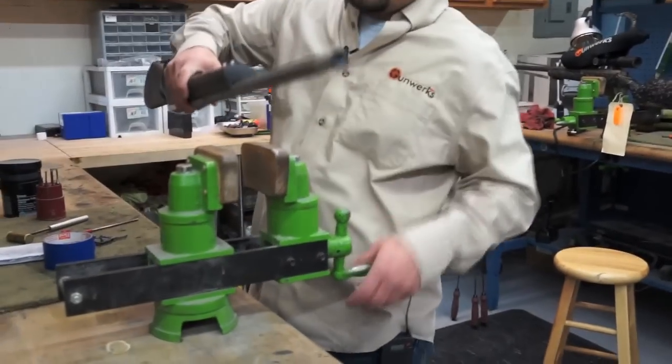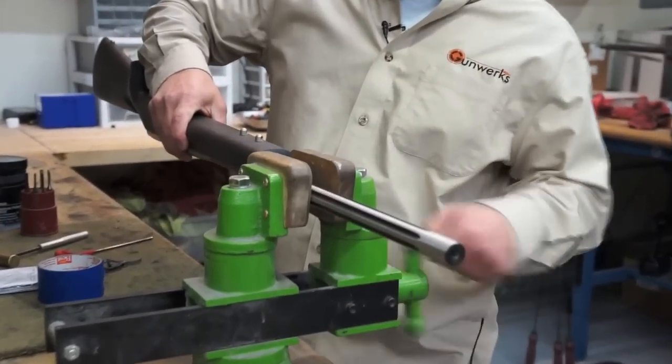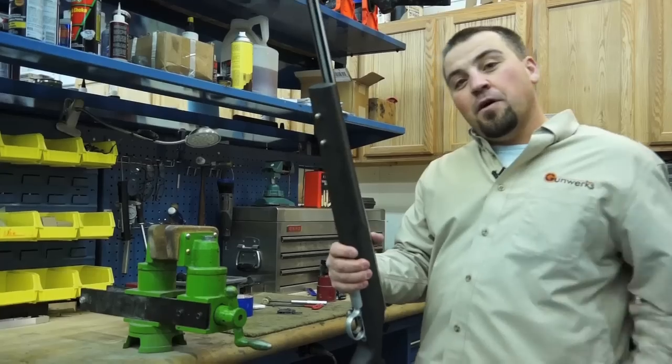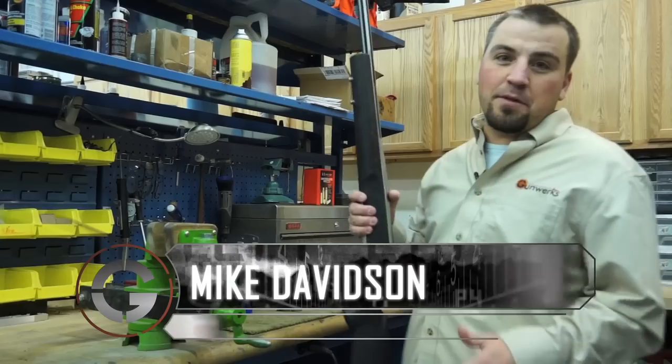Welcome back to Long Range Pursuit. On this week's Shooting Tip, Mike Davidson gives some tips on how to set up a factory rifle to shoot long range. Over the next couple of episodes, we're going to show you how to take a factory rifle and just turn it into your long range gun.